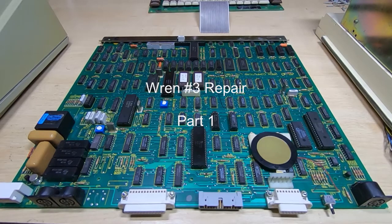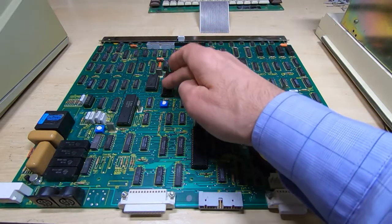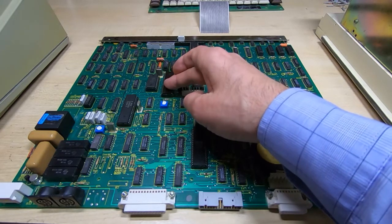If you've been watching my channel, you'll know that recently I've repaired a couple of Wren computers. I've repaired one fully and I'm in the process of repairing a second one. I've got it as far as the welcome screen but it still boots from floppy drive. The first one will now boot from floppy and seems fully functional, but I'm waiting for parts for the second one — specifically the floppy drive controller chip, which has failed.